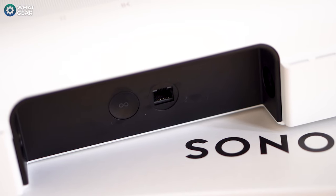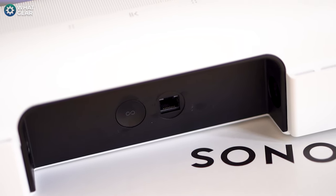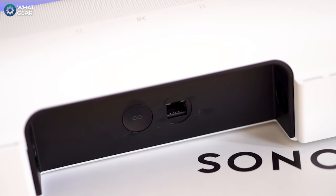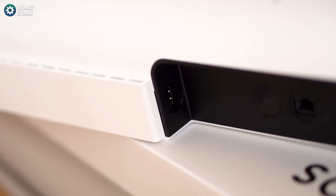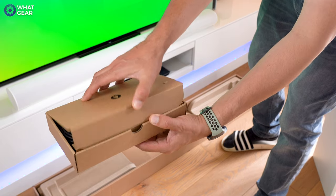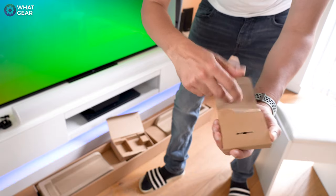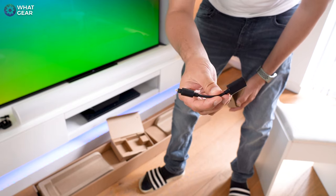Looking at the back of the Arc, Sonos have kept it really simple — there's your power input, ethernet input to connect to your network wired or wirelessly, the all-important HDMI eARC input, and a pairing button. Sonos have also included an optical to HDMI converter if your TV doesn't have an ARC port, though if you use optical you will lose the option to have Dolby Atmos.